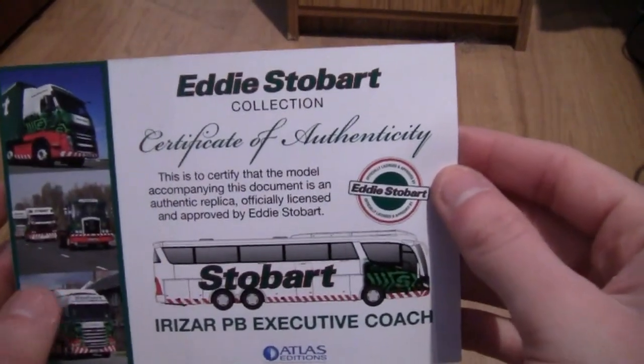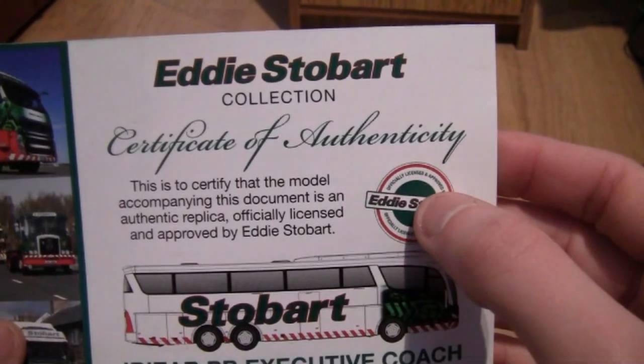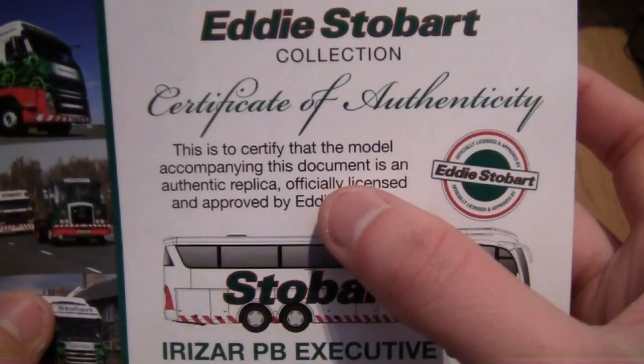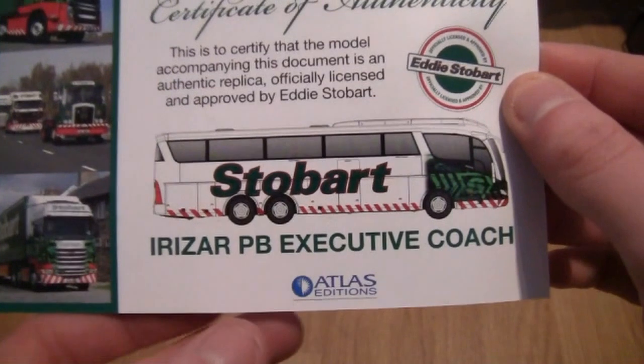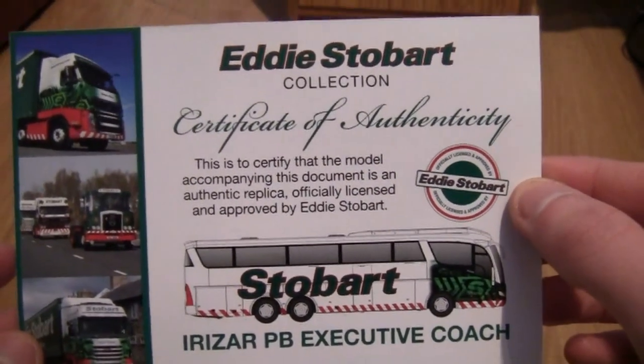So first things first, let's take a look at the Certificate of Authenticity. This basically says that the model that comes with this certificate is an authentic replica officially licensed and approved by Eddie Stobart. It's part of the Atlas Editions range and is made by model makers Oxford Diecast.